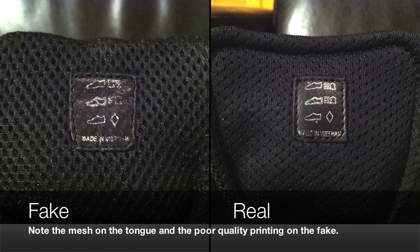Looking at the inside of the tongue, the mesh between the fake shoe and the real shoe is completely different. The mesh on the fake shoe is a lot wider, and it's also missing that seam around the edge. They both have the same leather patch, but the printing on the fake shoe is really terrible. They both say 'made in Vietnam,' but the fake shoe's box had 'made in Italy' written on the side.